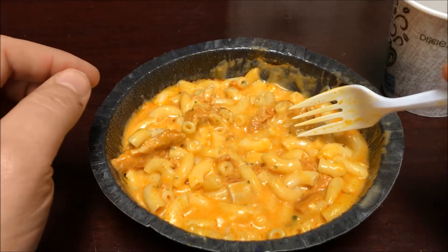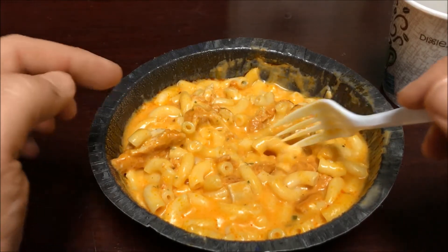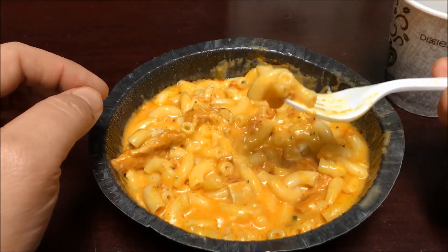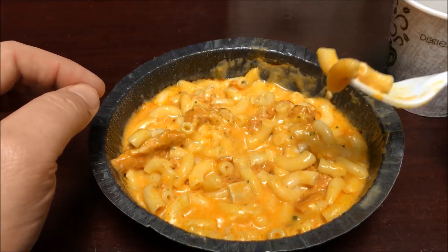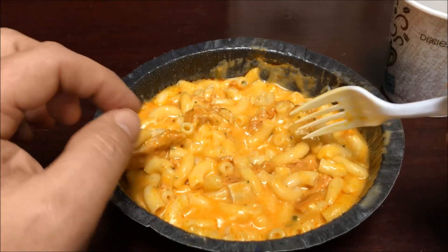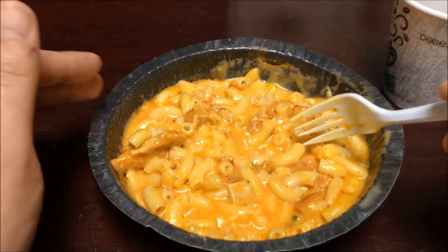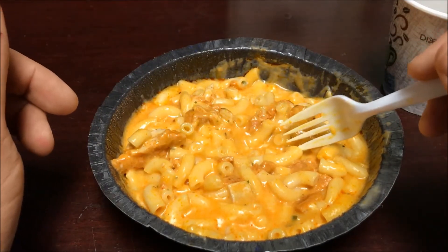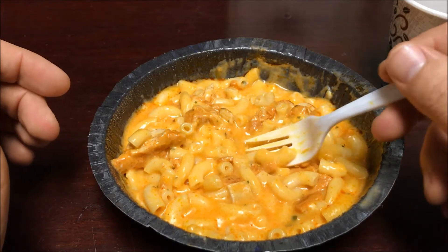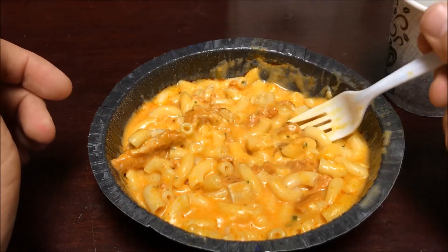It's not bad — there is buffalo taste in the macaroni; it's not just straight cheese, they've mixed some buffalo flavoring into the cheese sauce. The consistency of the macaroni is a little on the softer side than I like — I prefer my pasta firmer — but my wife actually likes it this way, so it depends on preference. There is a little bit of spice to it; I'm not running to grab something to drink, but you can tell there's spice in there.